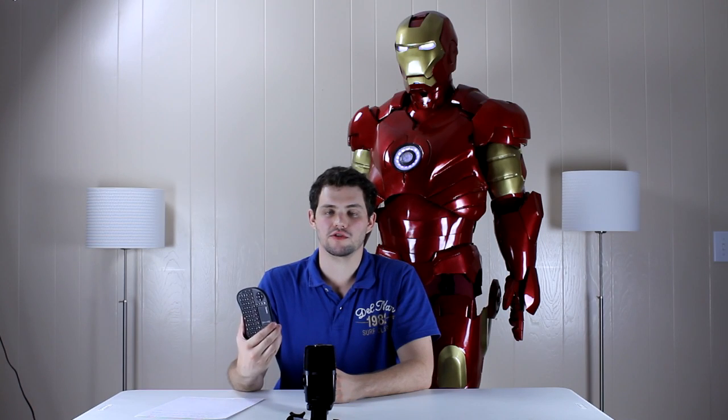The suit is controlled via buttons hidden in the thighs or with this external control panel. We can also use voice commands to control the suit. We can ask Jarvis to operate any of the suit's functions or playback music files, such as Iron Man of course, or several other songs used throughout the Iron Man movies. Jarvis responds to our commands using sound bites taken from the movies. However, he is also capable of answering questions using a combination of Google Translate and the Wolfram Alpha API.